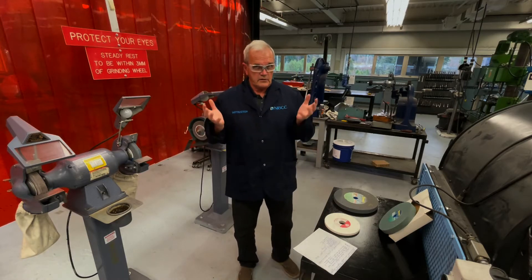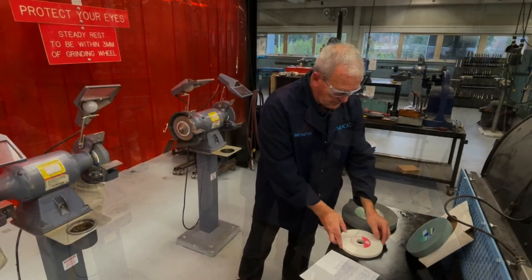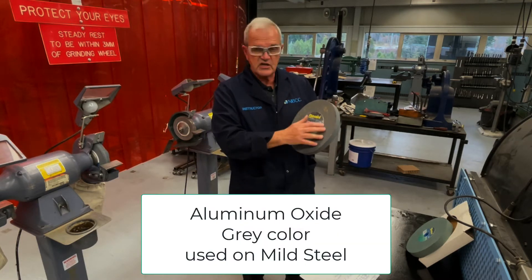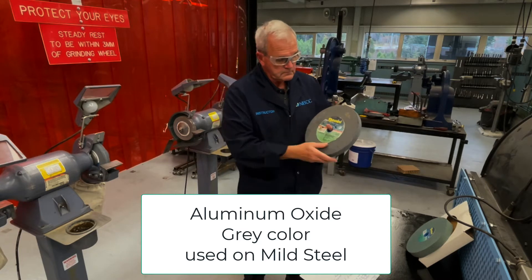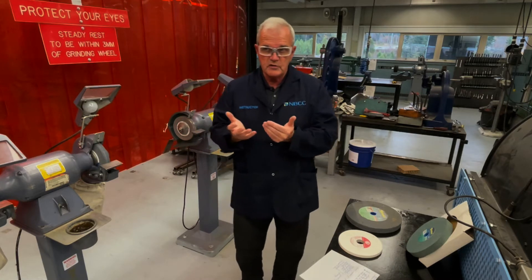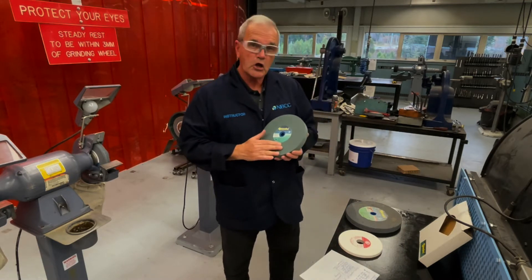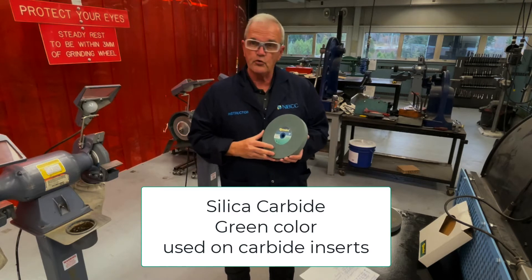Now, briefly about the different types of grinding wheels in industry. This particular grinding wheel — aluminum oxide — is what we use primarily to grind drill bits, pieces of steel, and things of that nature. It's not meant to handle carbide tools used in the machine shop. Those are specialty tools, and we use a wheel called a silicon carbide wheel, which as you can see is green in color.